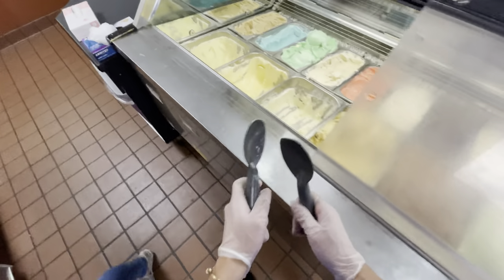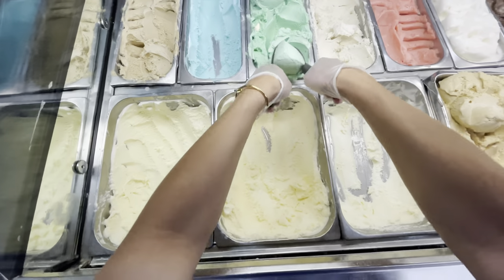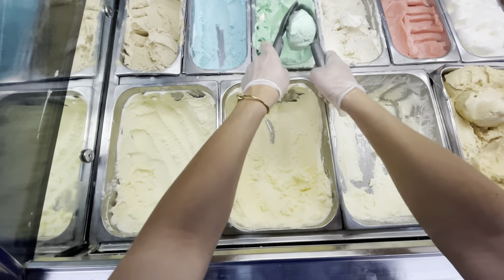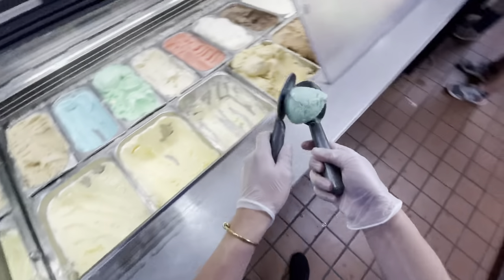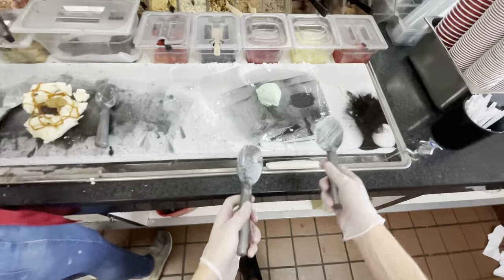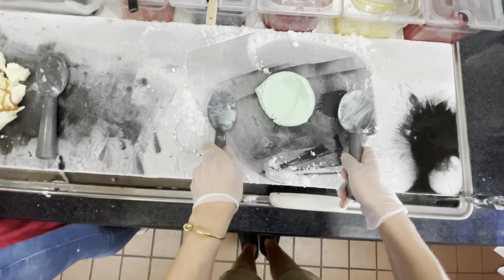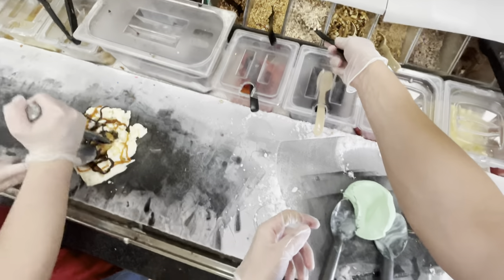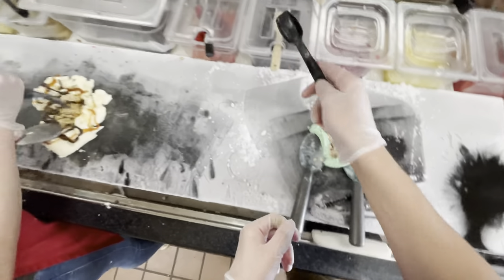The more you practice, the more you'll understand that every flavor has a different consistency, and that every position in the guia — the thing that holds all the ice cream — has a different consistency too. Closer to the edge it's normally a little softer; closer to the middle it's usually harder, and chocolate is always the hardest flavor. If a flavor is harder I normally chop it down when I put it on the stone; if it's softer I just smush it down. This one was softer so I smushed it.